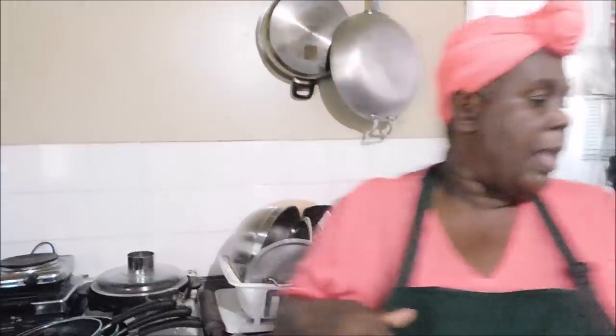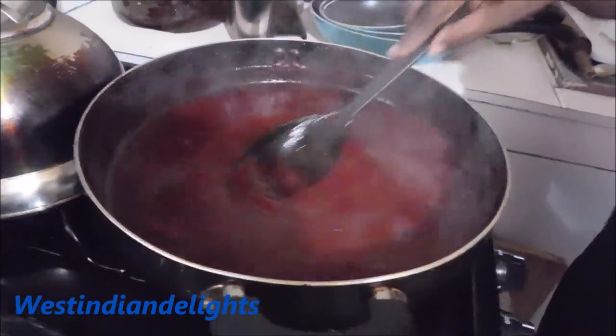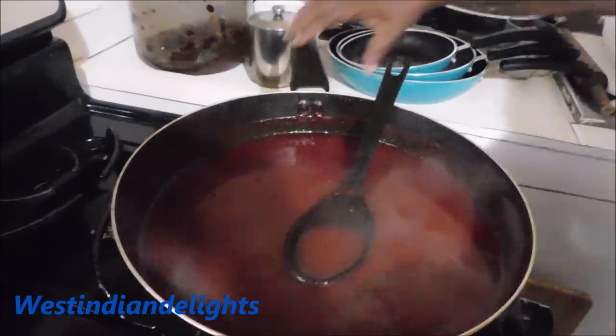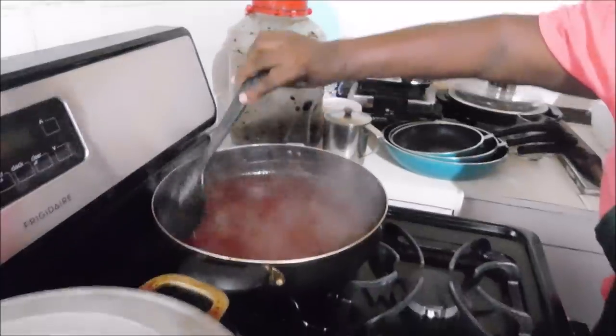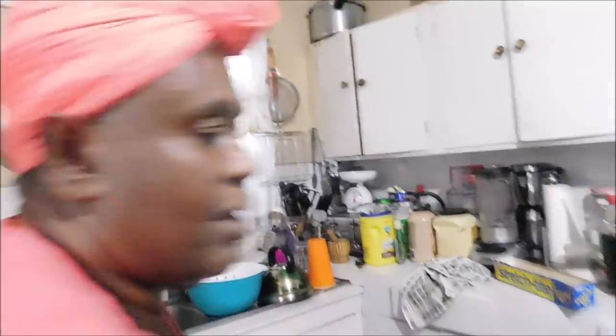Whilst the sauce is cooling, we are going to prepare my blend of seasoning for the chicken. We have just turned the flame off and are leaving it to cool. This is like making a homemade barbecue sauce — a homemade sorrel barbecue sauce. It has to be properly cooled for you to get the right consistency. This is the color you want it to have — no browning sauce, no other sauce added. Whilst it's cooling, stir it to keep it like that.